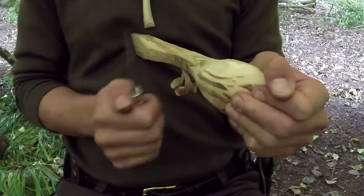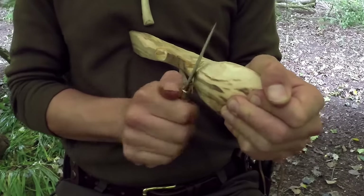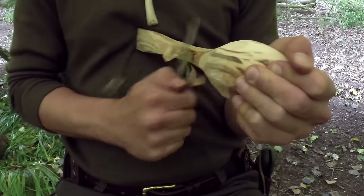We can also reverse the knife, so the finger groove goes just where our thumb is and we reverse the knife so the blade is facing us. That's called the reverse foregrip, and that is a very good way of holding a knife if you wish to cut towards yourself.